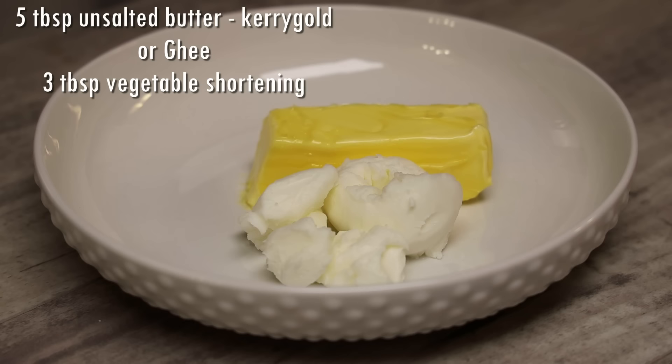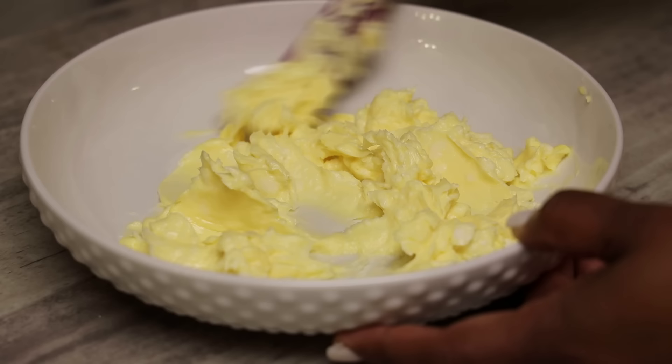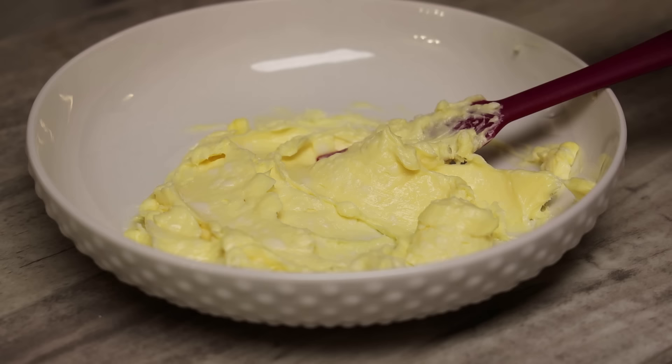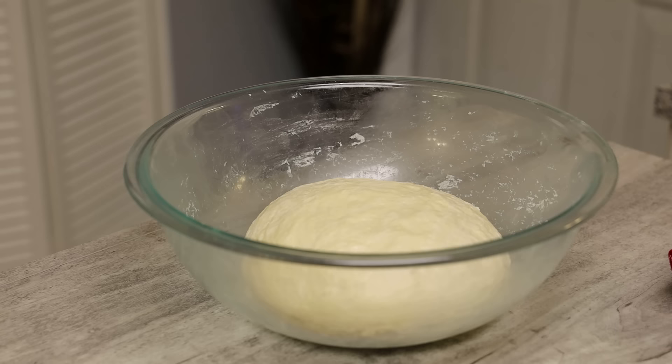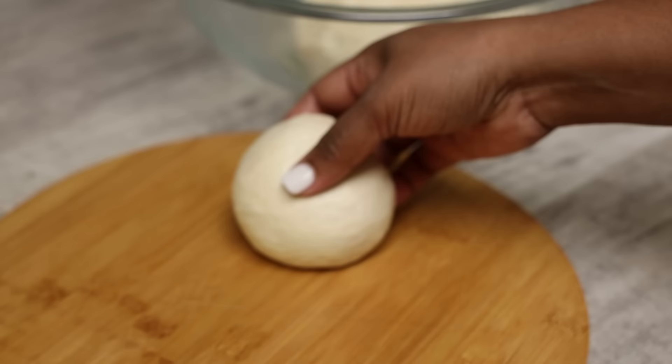Let's make the filling that goes inside the paratha. You're going to need unsalted butter or ghee and vegetable shortening. The vegetable shortening is important — you can omit it, but it gives you a really nice roti. If you want the results shown here, please follow the ingredients listed.